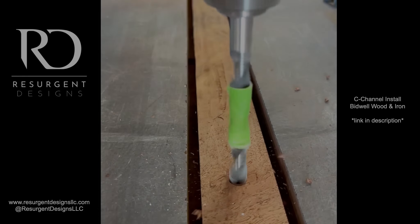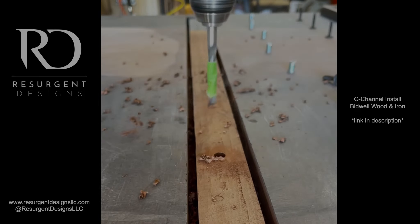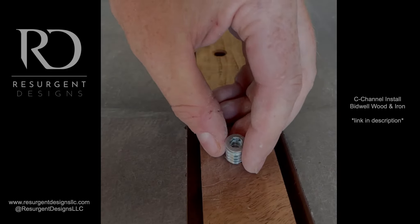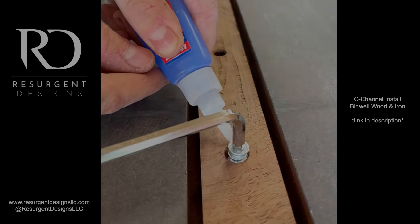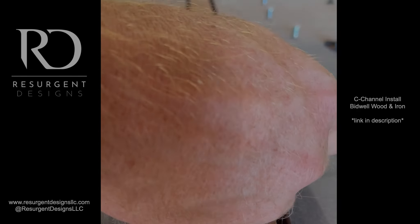Not everybody does c-channels, but I do it on every big project I make. The ones I use are from Bidwell Wood and Iron — I really can't speak highly enough of the product they make. I have links for all the products I use in the description below, and I highly recommend you check them out. Their product is the best I've seen and used.